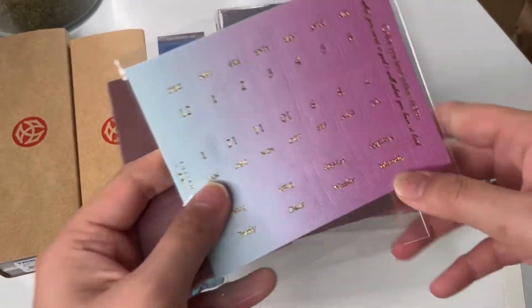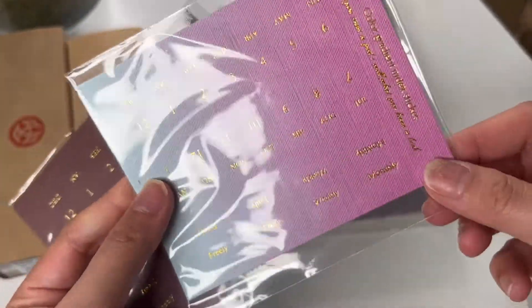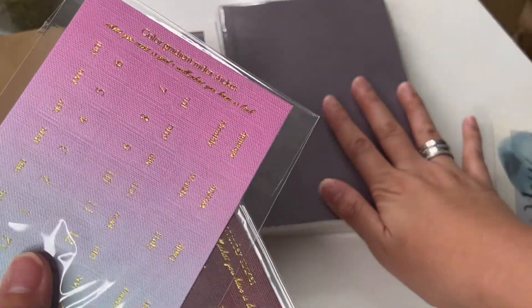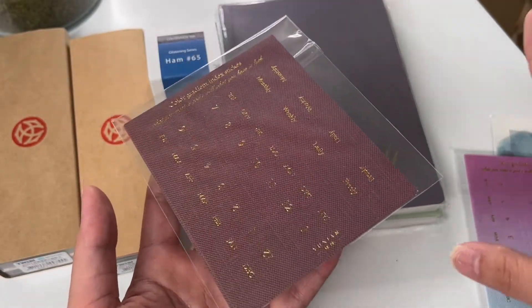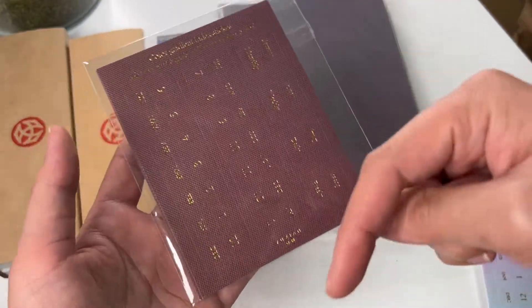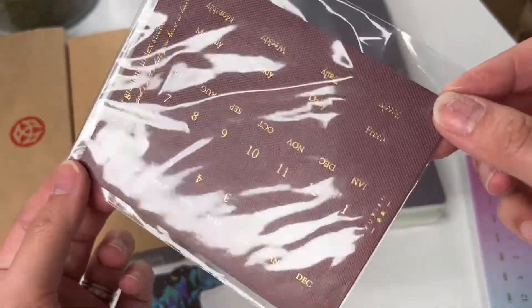These are the monthly tabs and I did go with the ombre effect. This one is going to go in my Hobonichi Weeks for next year — I got the milk tea Hobonichi Weeks English version for next year. If you haven't seen that video, I'm going to link it down below. This will be perfect with it.